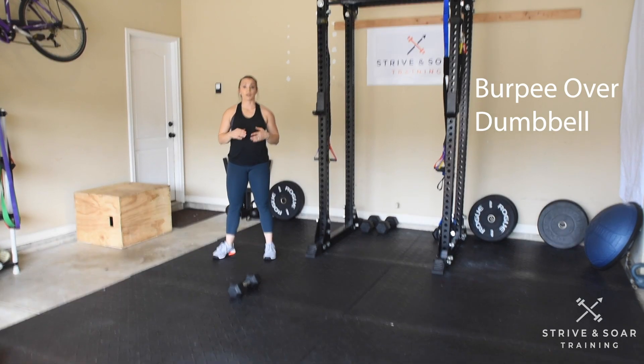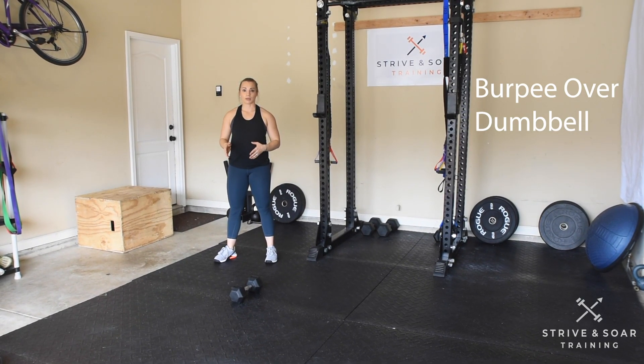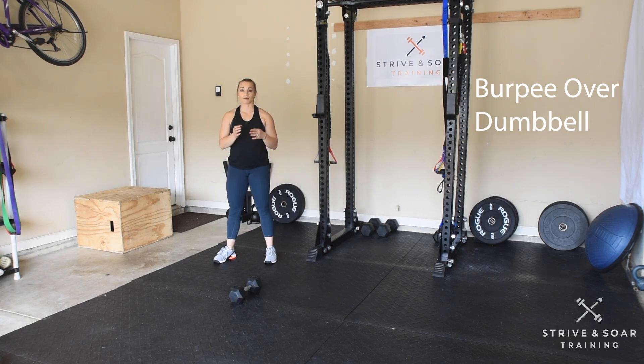Let's go over the burpee over the dumbbell. I'm going to do a burpee and then with my feet together at the same time, jump over the dumbbell.